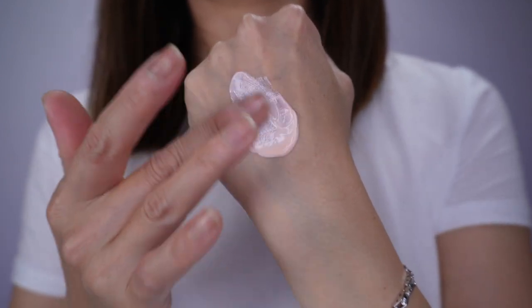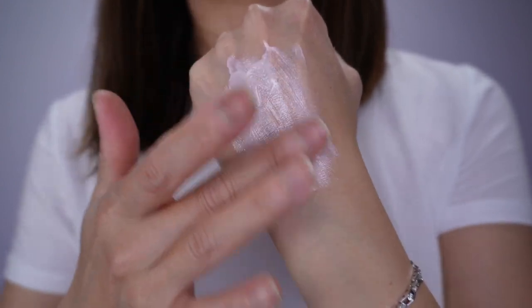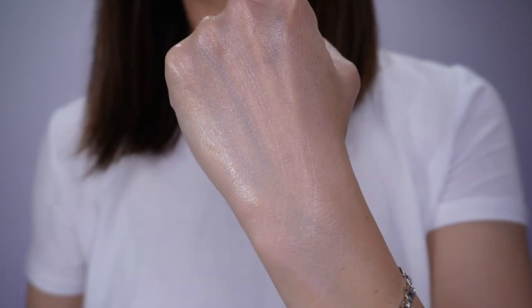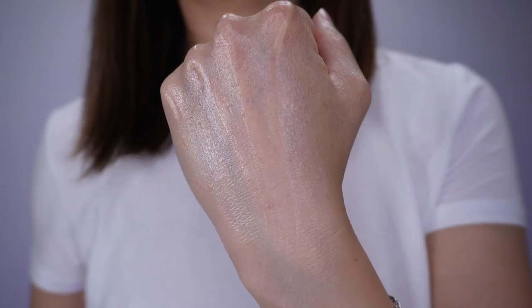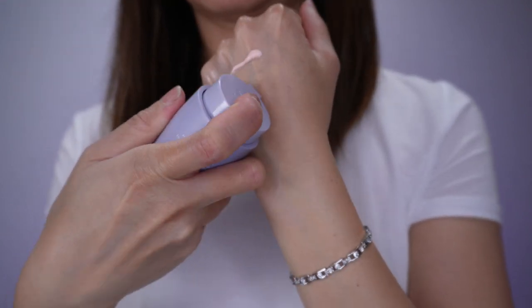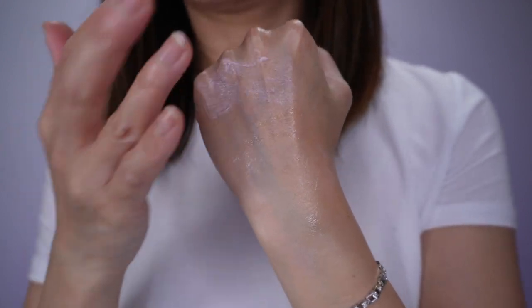It is not water resistant and it doesn't have a tint, but the color of the sunscreen is a pink color. The consistency and the way it blends on the skin is very similar to their chemical sunscreen. It also has that watermelon scent, just like the chemical sunscreen.